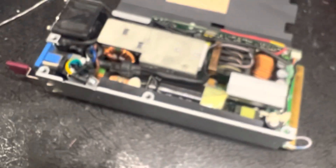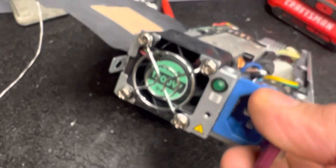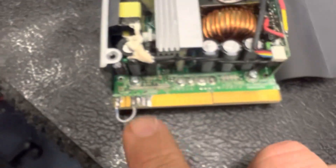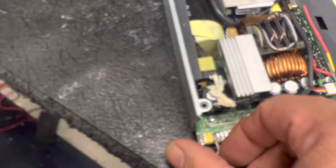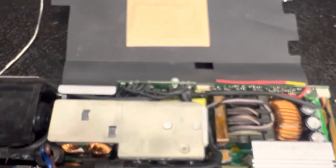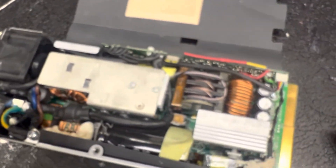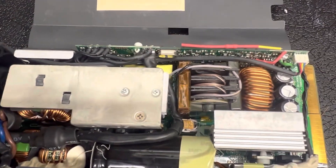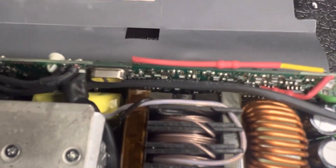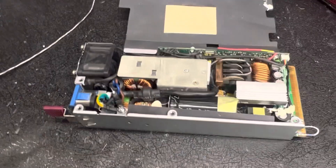I just want you guys to know — I'm trying to help you out. If you've got them and you don't want to try it, that's fine. If you're scared to do it and you bought a bunch of power supplies, just do the little jumper — pins one and three — turn them on and run them on 12.5 volts. Don't throw them away. I did this to try to help you, not to insult anybody.